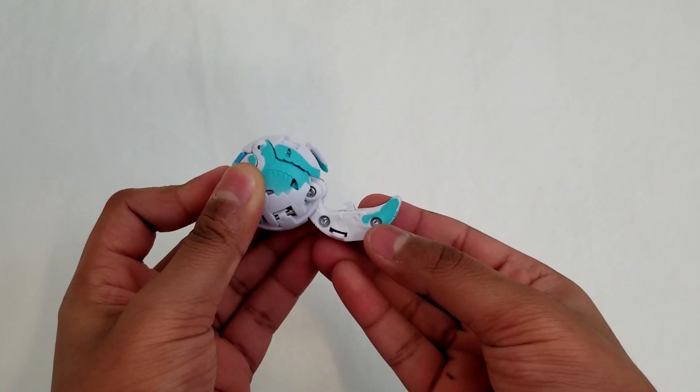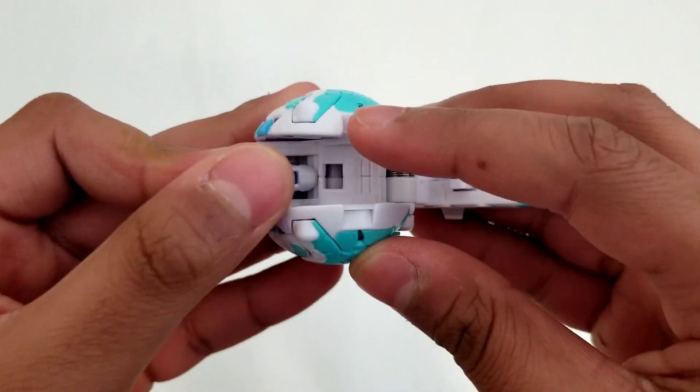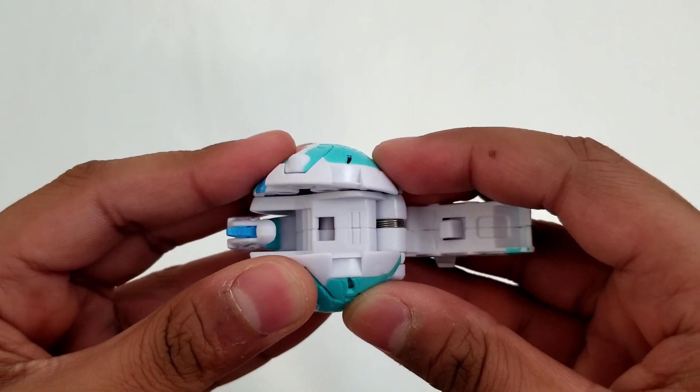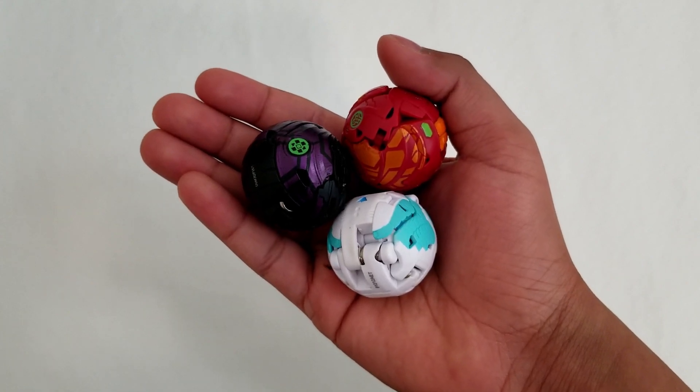From an engineering aspect and perspective, Bakugan is very interesting. They have many interesting and complicated structures that are wrapped up in a small form. Today, we will be taking a look at three Bakugan. Let's start with the first one.